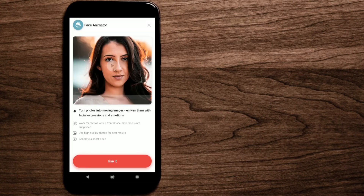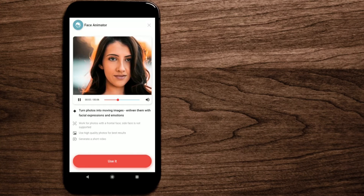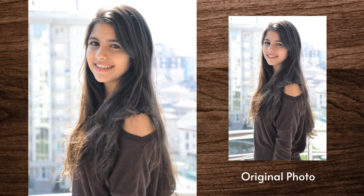There's one more feature I want to share — it's not photo-restore related but you'll like it. It's called 'Face Animator.' Select a photo that has a face and wait for the magic. It's funny and cool at the same time!